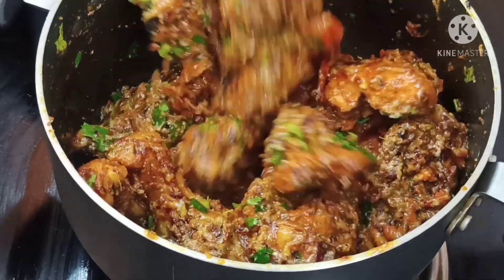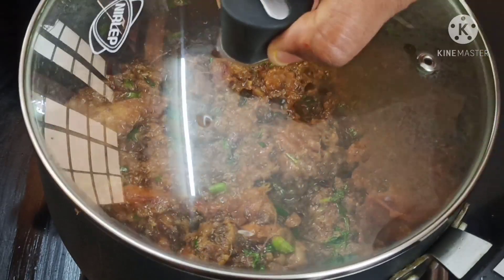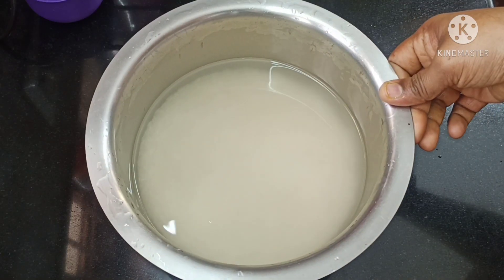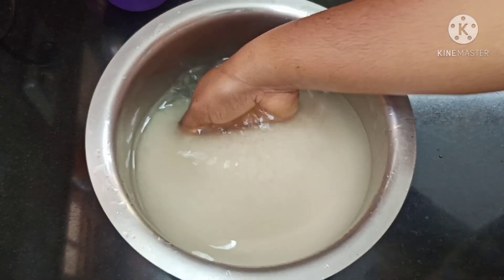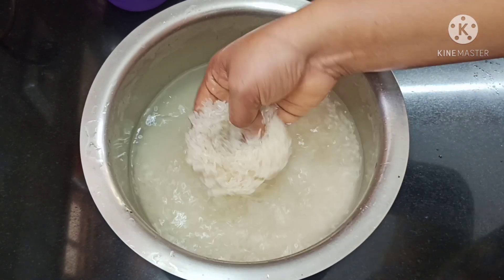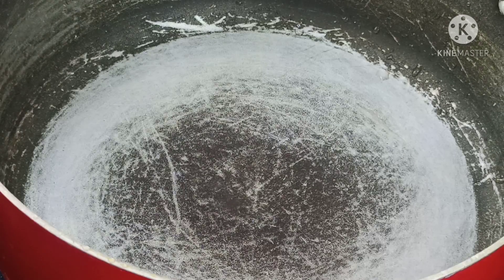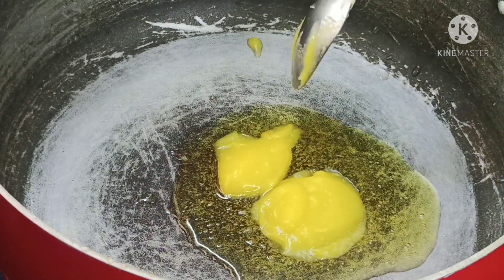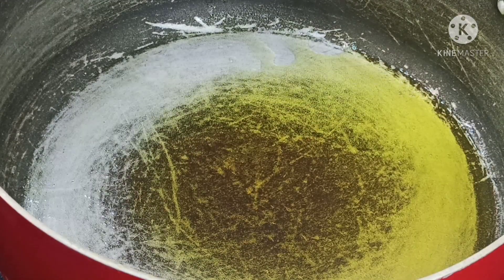We will put this in a bowl. I will put rice in a bowl. I will put 3 cups in this bowl. Pour it in a bowl.